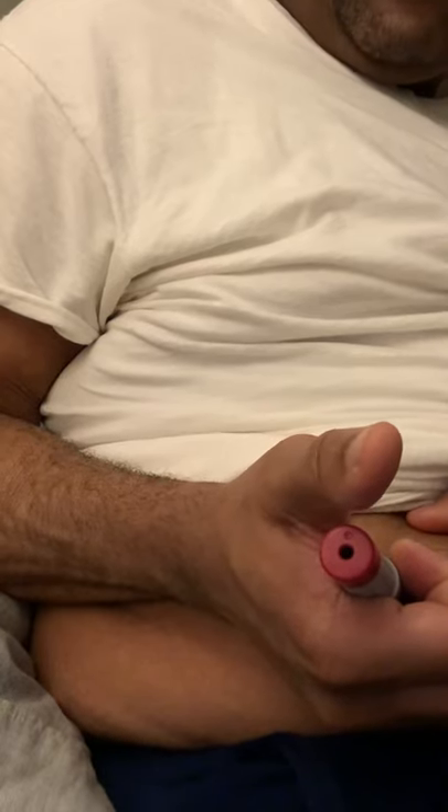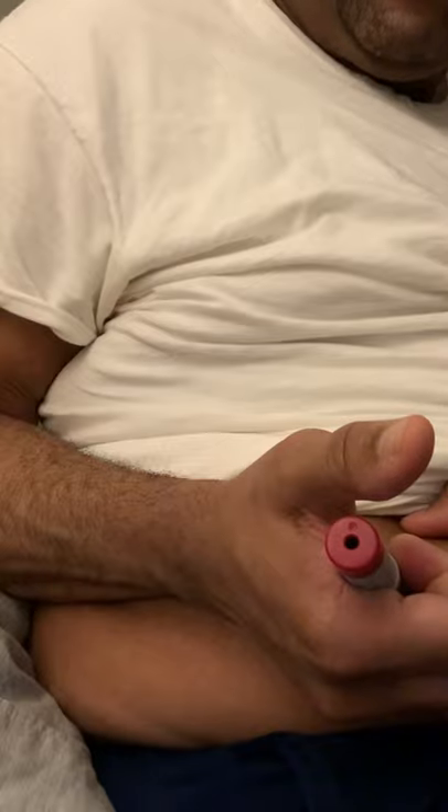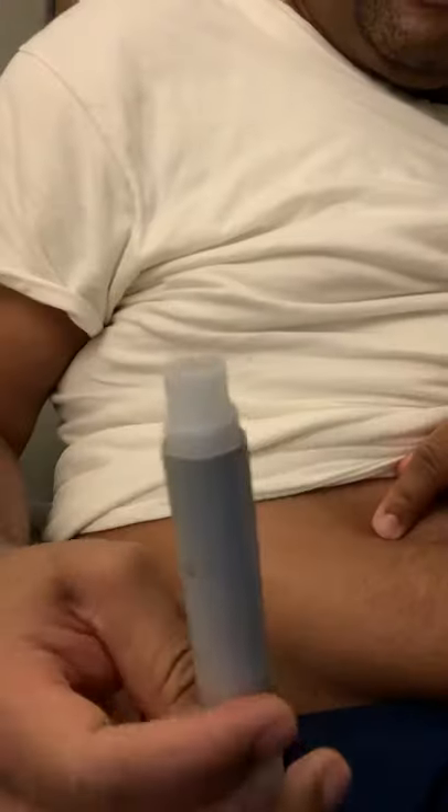I see the yellow indicator light coming down — two, three, four, five, six, seven, eight, nine, ten. As you can see, there's absolutely no fluid on my skin, which means I got all the injection. The yellow indicator light is down, which means I got all the medication. Put this in the trash — you're good to go.